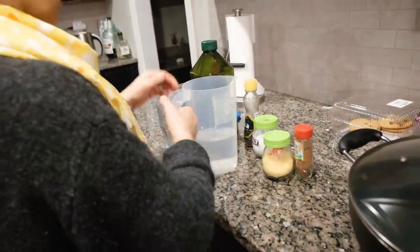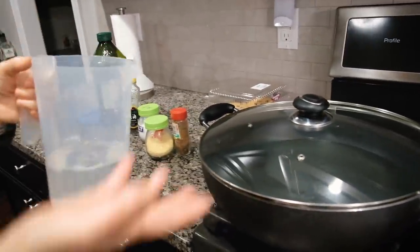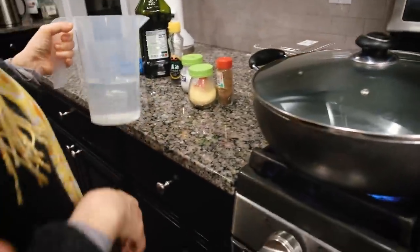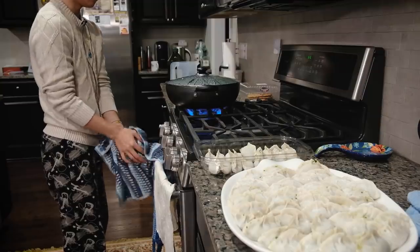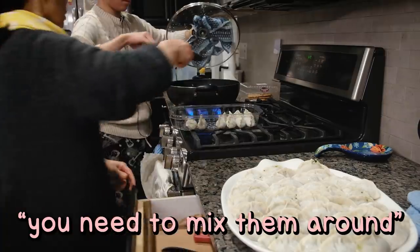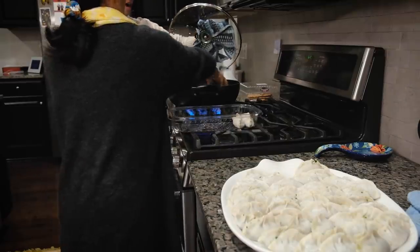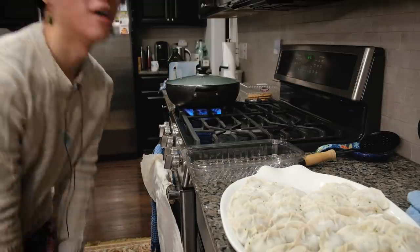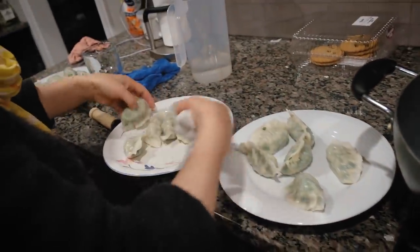Boil water and add some salt. The boiling technique is a bit complicated: let the water boil first, then put your dumplings in and immediately add cold water. Bring it to a second boil, then add cold water again. If you don't do this, it makes the dumplings too soft and they could break.